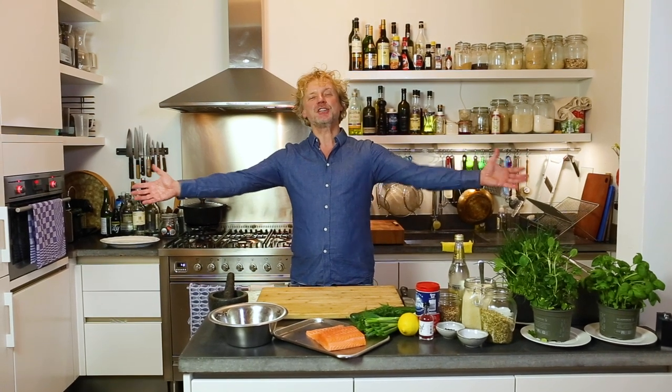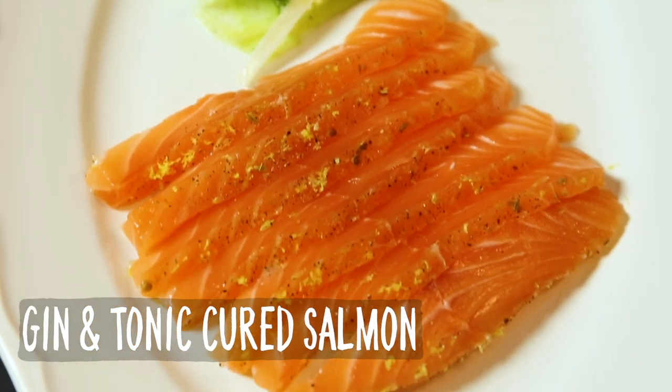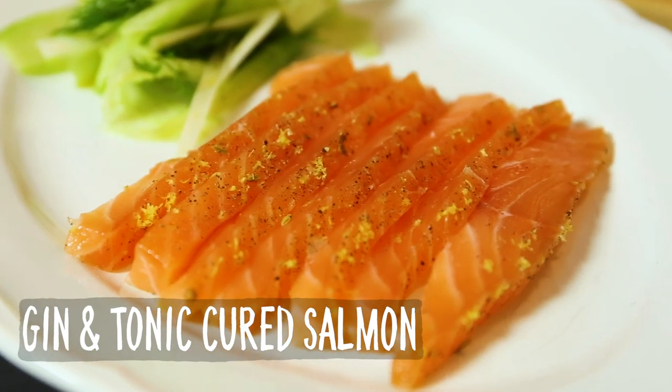Fishy friends, welcome on another Fishy Friday and welcome to my home. The reason why I'm cooking right here is because we are moving our studio kitchen. Today we're going to make a special edition of marinated salmon — we're going to marinate this beautiful piece of fresh salmon gin and tonic style.